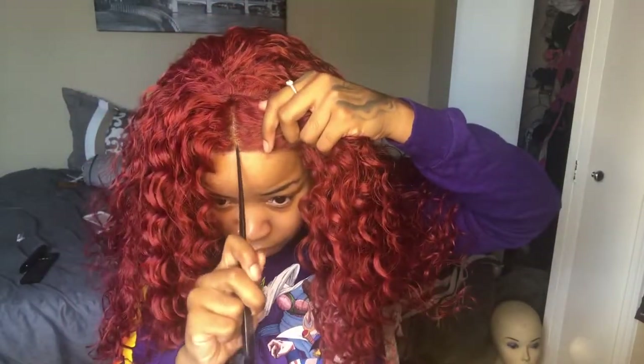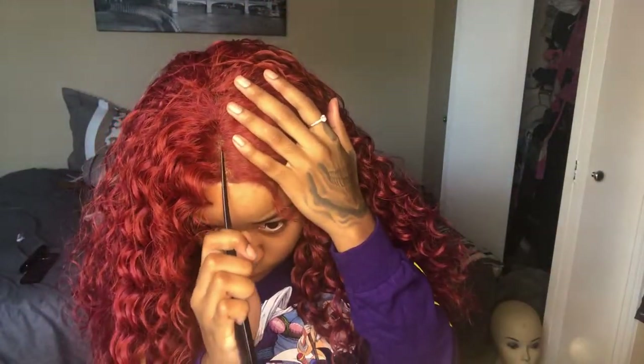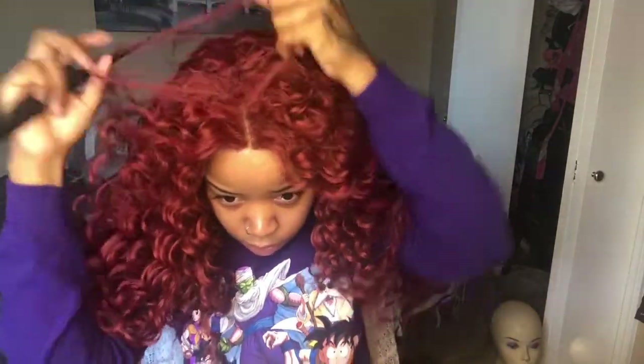First, I'm going to start by cutting off my lace. Whenever you cut your lace, you want to get it as close to your hairline as possible so that whenever you go to do your baby hairs, it looks a lot more natural.